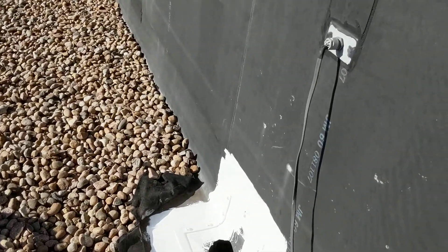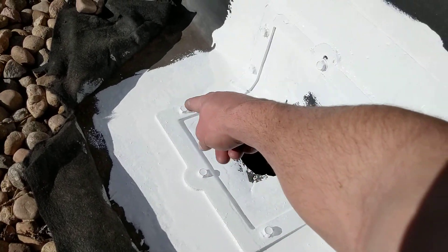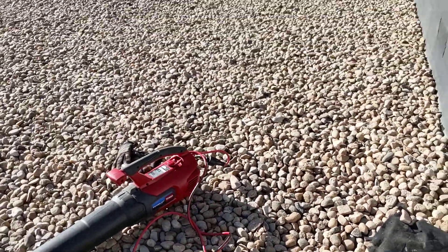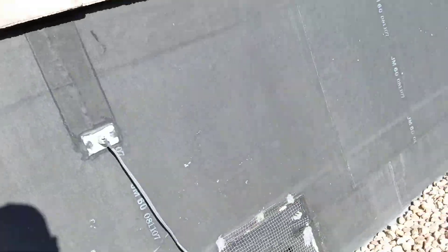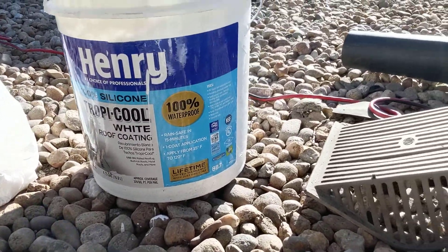I cleaned it all up with the blower and looked for cracks in the membrane — didn't really see any — but I know the leak is coming from right around in there. So what I did was get this silicone roof coating system. It's 100% silicone, and it's a nicer silicone that dries faster, so I don't have to be up here all day waiting for it to dry. Since I couldn't exactly see where the rip in the membrane was, I just coated everything.